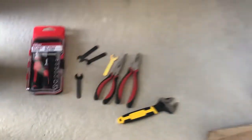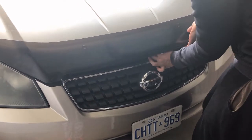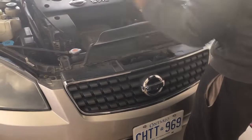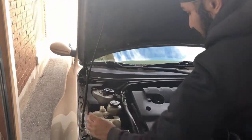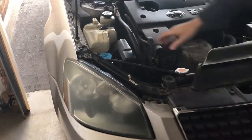First, let's open the bonnet and unlock it. Now, on our 2005 Nissan Altima, the fuse box is located here under the hood.